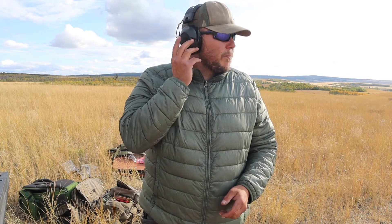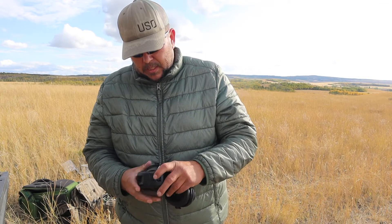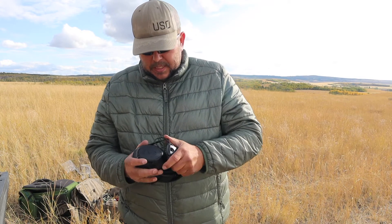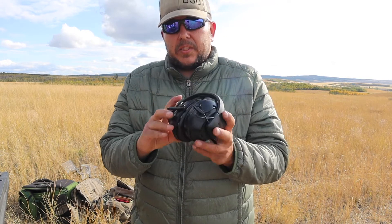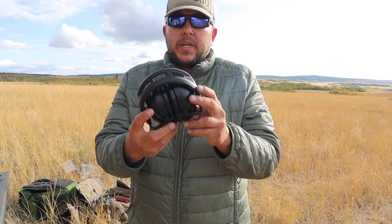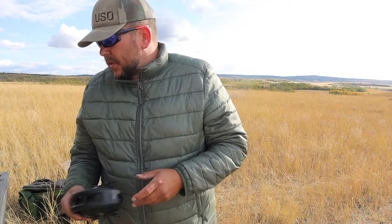These are also Bluetooth compatible — they will actually hook up to my phone and you can hear phone calls, text messages, all those important things you want to hear while you're on the range. You can also plug in your two-way radios and the radios will feed back through them. The volume adjustment is a simple up and down, and you've got tactile buttons on the side so you can tell whether you're moving it up or down. There's also a lot less stress on the wiring than with the Walker, so I expect these are going to last longer.